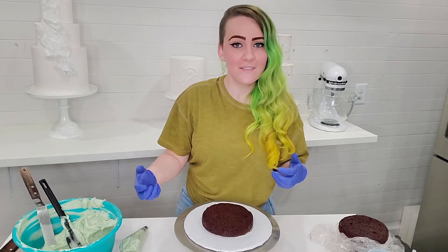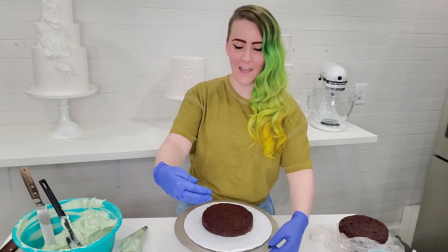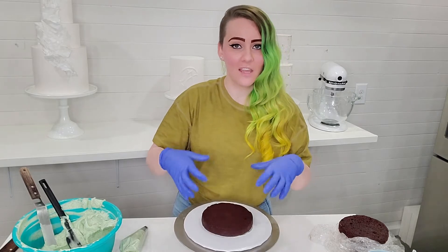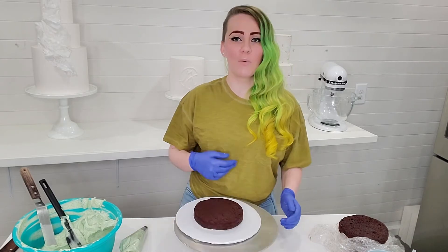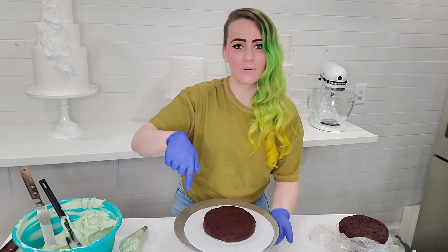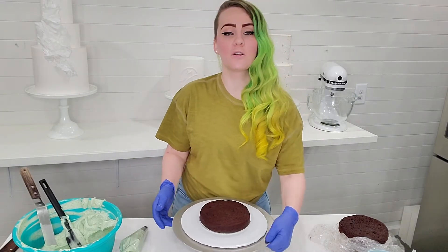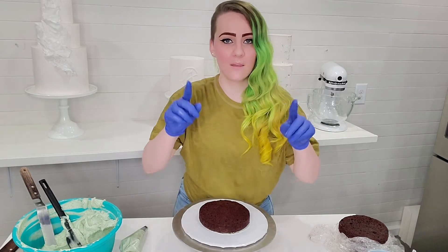I've seen a lot of videos online where people are chasing their cake around the turntable — and you shouldn't need to do that. When you're working with this cake, your dominant hand just stays put and doesn't move, and it's your other hand that's going to turn the table. If you have your cake off center, when I spin this you can see that it is going around the turntable and the cake is moving all over the place. Center it on your turntable and just do a couple quick turns and you can see that it's perfectly centered, then you can keep moving on with your cake.